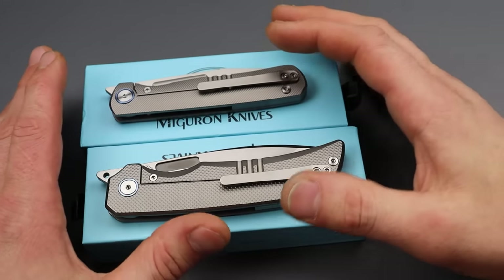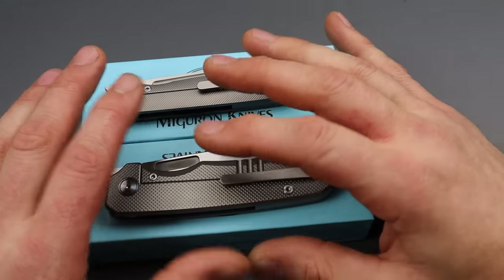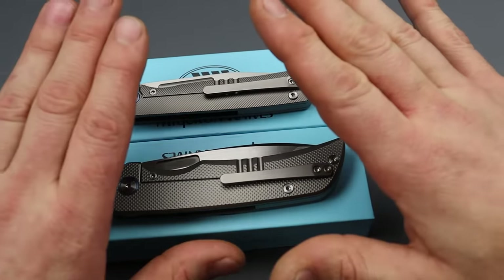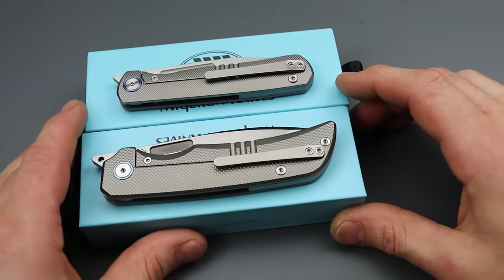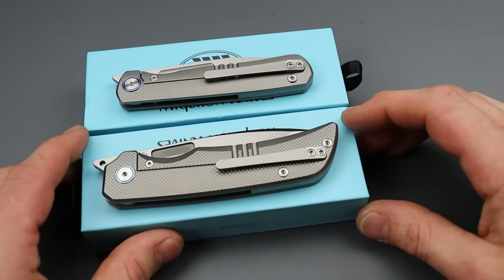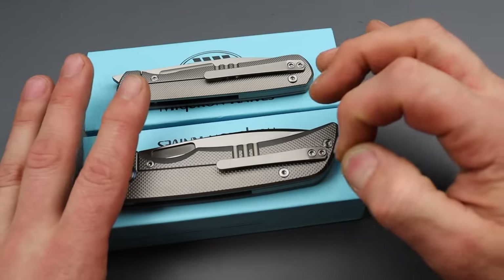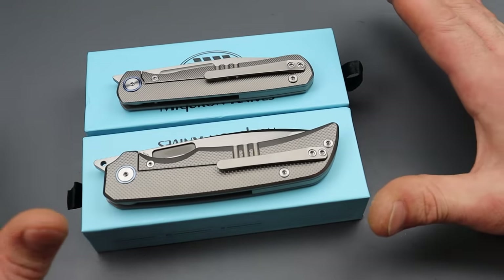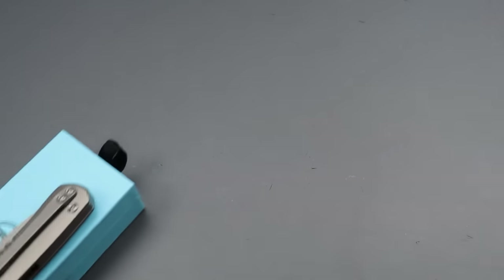The last couple knives I tried from this company, I said were the best knives I tried from that company at that time. Now, after trying these, especially this one, this knife outbeats everything they have ever done by a landslide, an absolute landslide. And we're going to save the best for last — we're going to check this one out first.